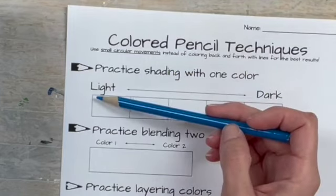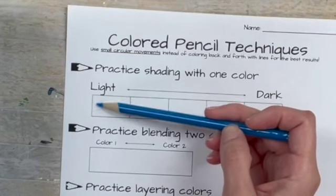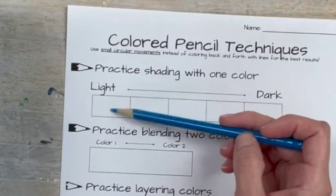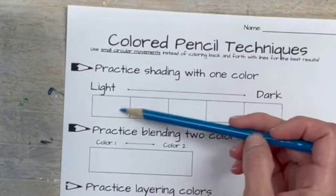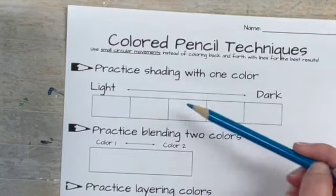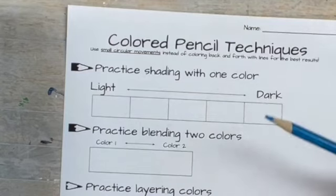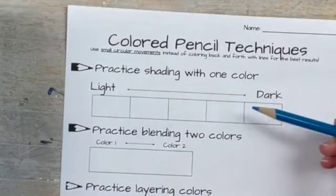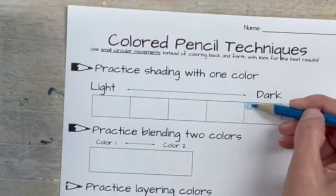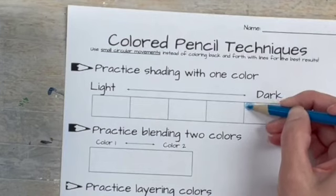For light, it's just what it sounds like — super light pressure with small overlapping circles barely touching the page. Each box as you go should get progressively darker so that the last one is very dark with full pressure. I'm going to do that one now to see the difference right away. For the dark, I sometimes hold the pencil closer for more leverage, but it's still these overlapping circles.